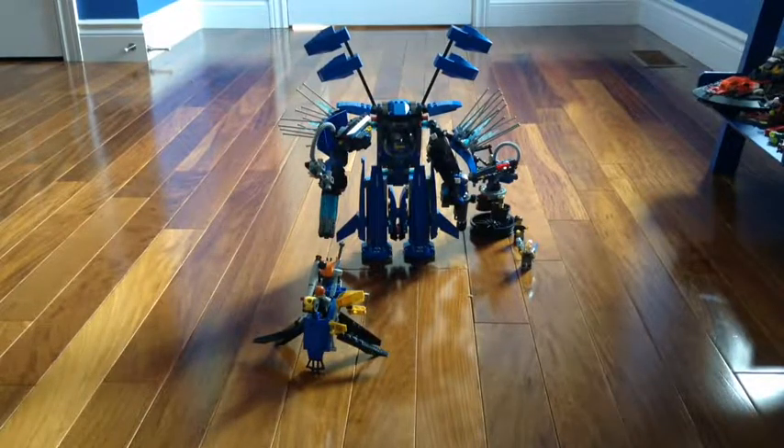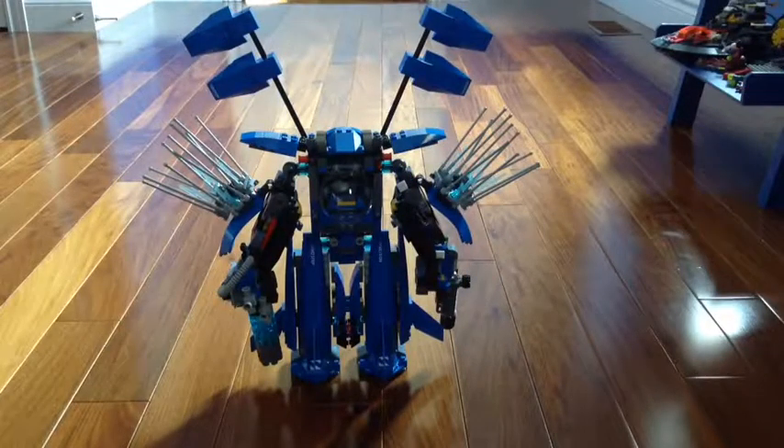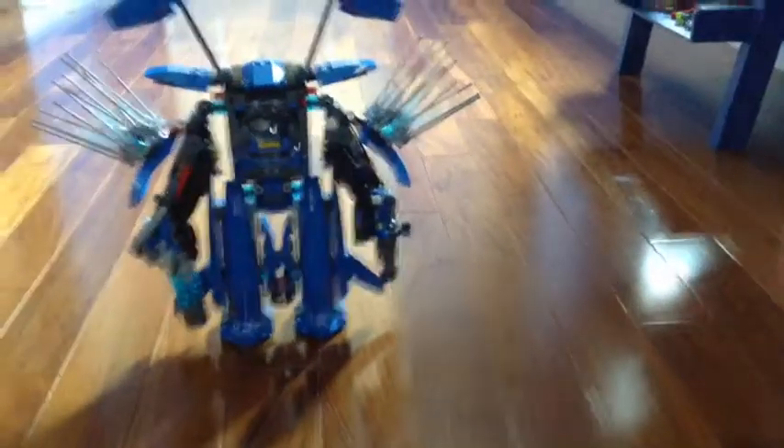So I did a bit of reviewing it, but let's just get into reviewing. First we're going to review the actual mech itself. You might not be able to see Jay in there, and I don't really want to take him out because this is a really delicate build. I'll just get a bit closer.